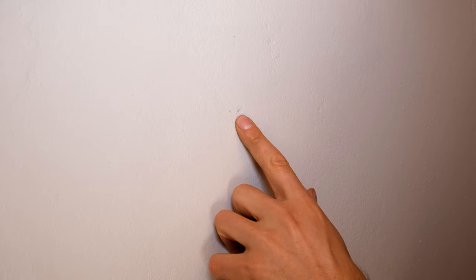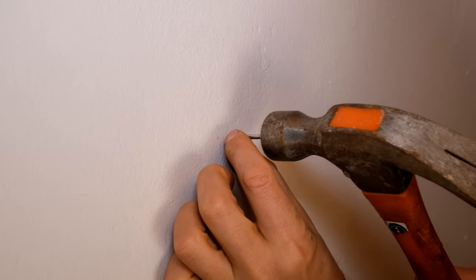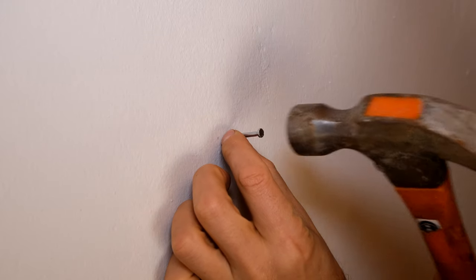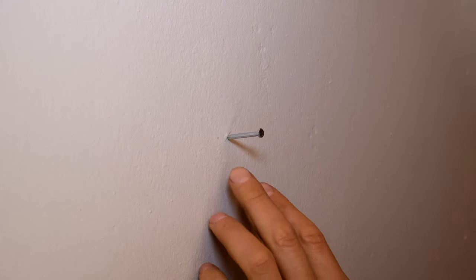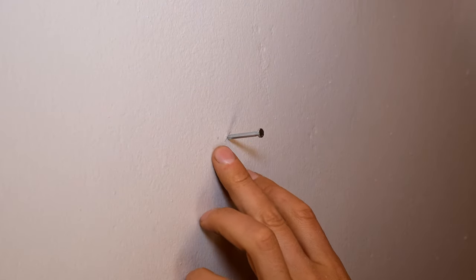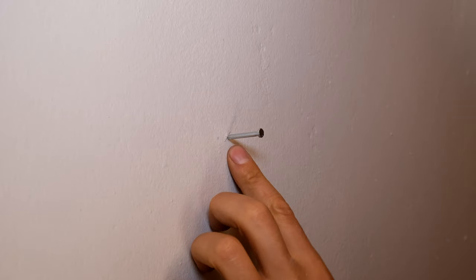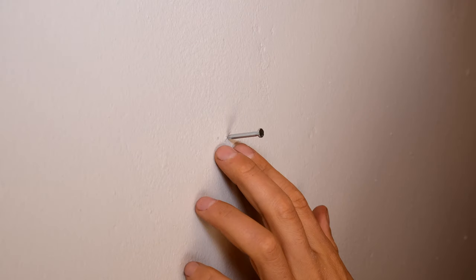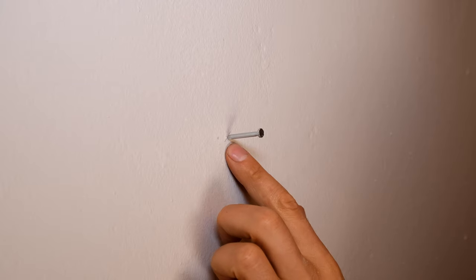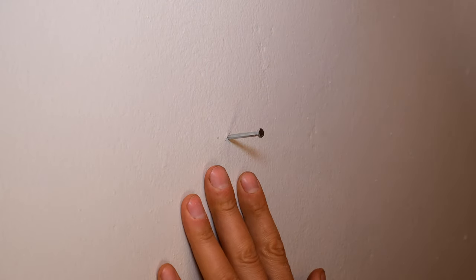I've marked off the spot on the wall where I want to hit in the nail. What you need to do is hold the nail and gently tap it in. You can see how the nail is already sticking into the wall. Now, plaster walls often tend to split as you nail in. I'm going to do this first nail the traditional way, then I'll show you a little hack that stops it from bulging the plaster. It doesn't always bulge the plaster, but sometimes it happens.